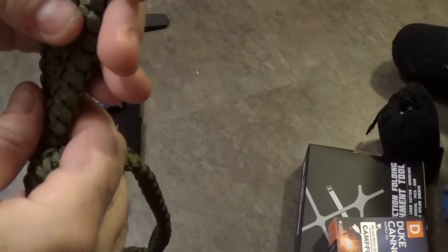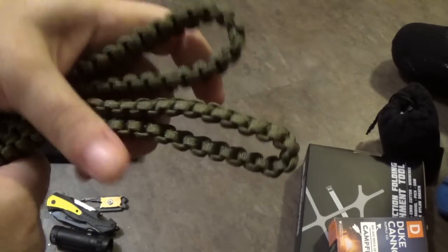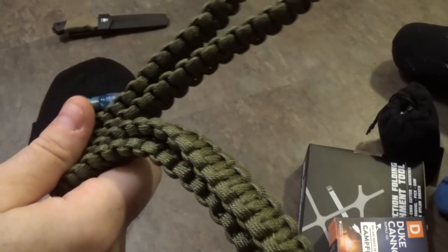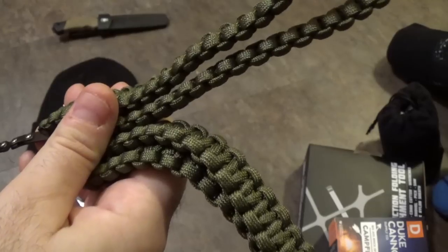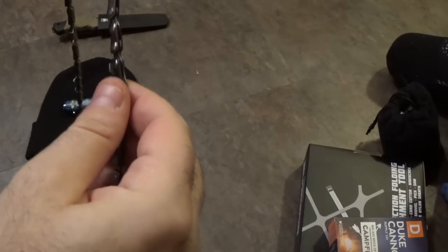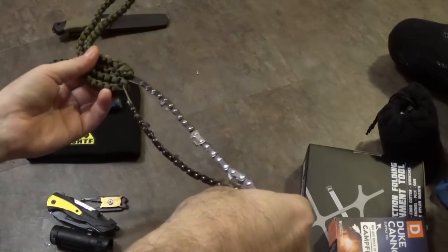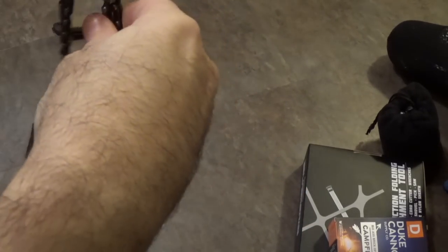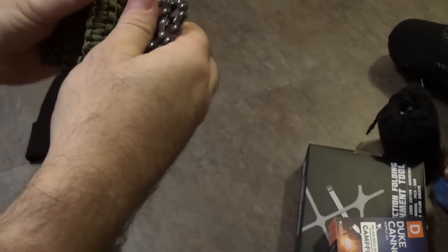You have somewhere between 10 and 30 feet of 550 cord for emergencies. At $16.99, I say that is worth it — you've got the saw and the 550 cord. These things are very effective in the outdoor world. I've used this exact kind of chainsaw before. This is going to go in the like-it pile. OD green, my favorite color.